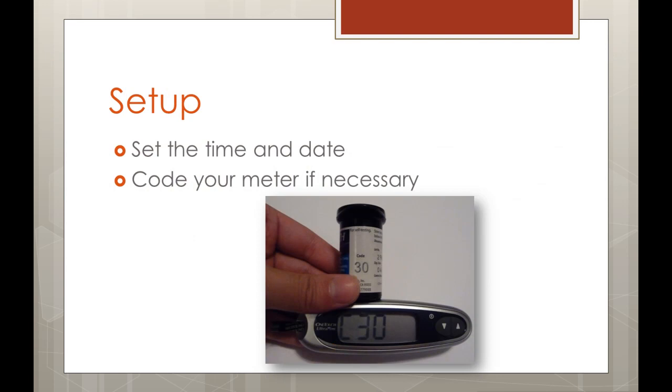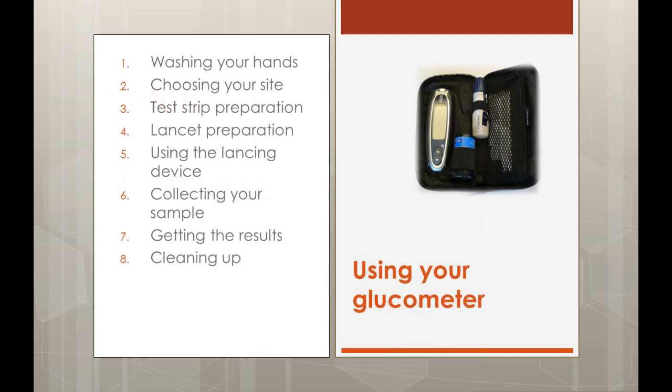First, we need to set up our glucometer. Set the time and date according to the directions in your glucometer kit. If your glucometer needs to be coded, follow the procedure outlined in your manual. Here is an example of a glucometer that needs coding, where we will want to match the code on the vial of test strips to the on-screen display. Now that the glucometer is set up, we are ready to begin testing.